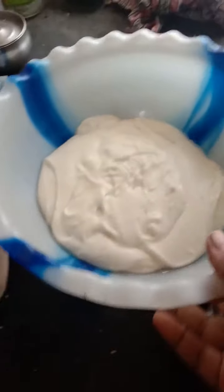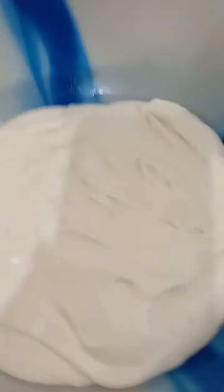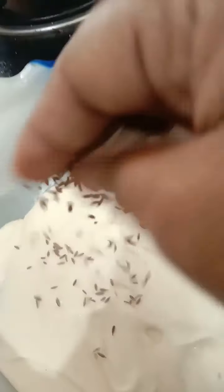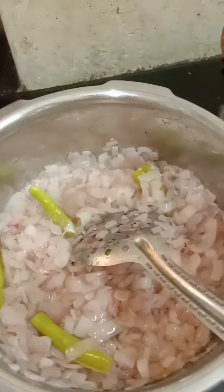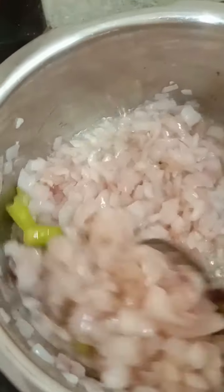Now we need to cook in the pan. The pan is almost cooked. It's not good to cook the pan alone — we have to cook the garlic with shakras.